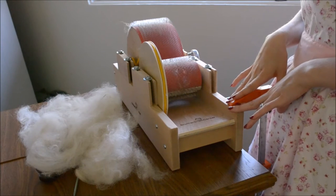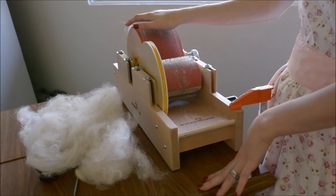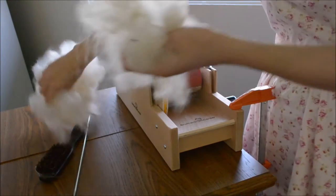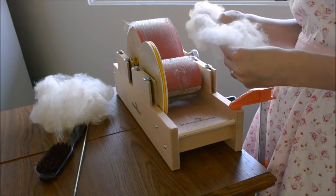My name is Grace Shalom Hopkins and I'm here with the Baby Brother drum carder, and we are going to card this alpaca fleece. This is a Waqiyah alpaca. She is named Charlotte and she was a show winner.